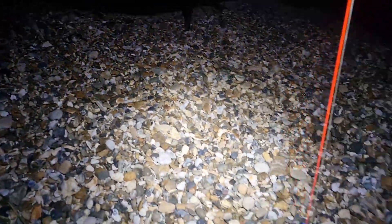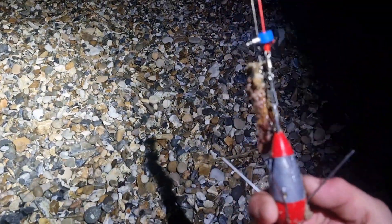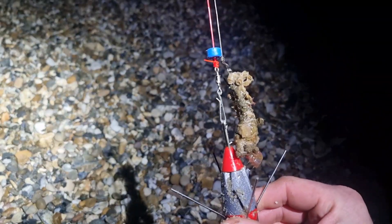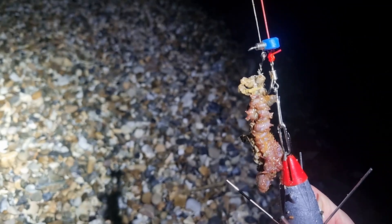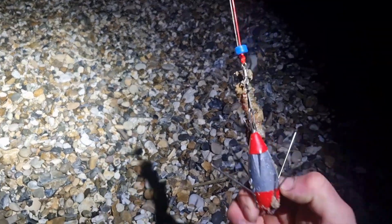I've just changed my bait up to a crab and rag — so rather than the squid, a nice juicy crab on it as well. Rag and crab. Hound — I'm ready for you. Let's get that out in a minute.